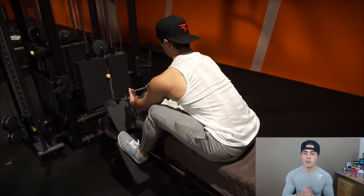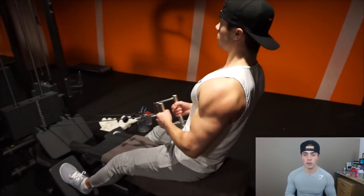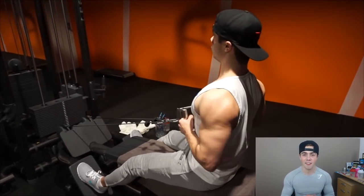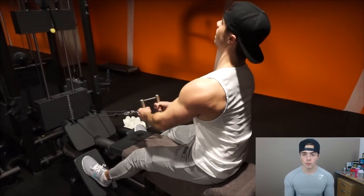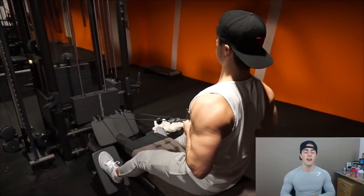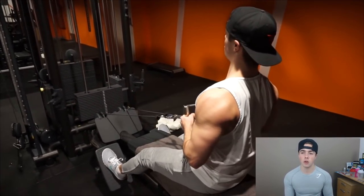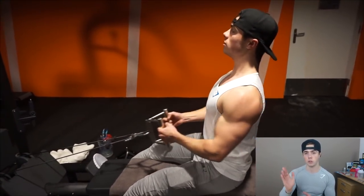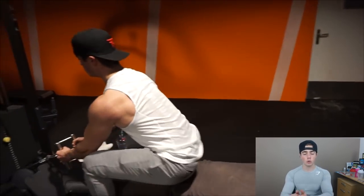Then we moved on to some low rows. The gym has changed quite a lot by the way — they totally rearranged it, and the lighting is great here. Low rows: three sets, eight to ten repetitions. Great exercise, very relaxed on the lower back. Keep your head back so you have a neutral, straight position, focus on the stretch but don't go too far forward. Fully stretch and then pull backwards with no movement in the shoulders or lower back — I think that's the best way to do that exercise.